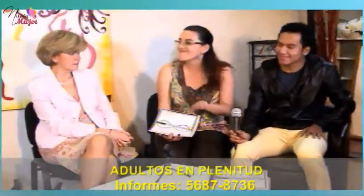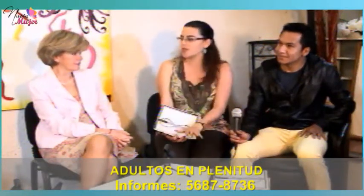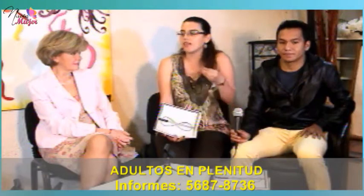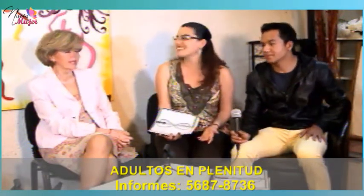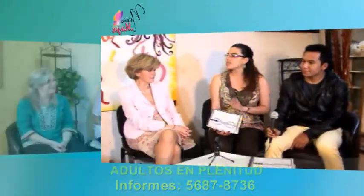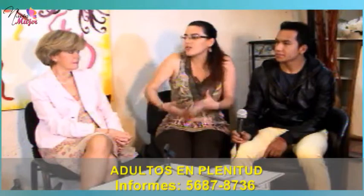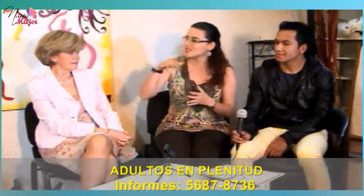En el módulo dos trabajamos lo que son las inteligencias múltiples, porque gracias a Dios todos somos buenos para algo. También tenemos muchas preconcepciones: 'yo para las matemáticas soy mala', 'la música no es lo mío'. Aquí les doy la oportunidad de volverlas a retomar. Lo padre es que ya no estamos por el nueve o el diez, sino por placer, por conocer otra área de tu vida. Empiezan a darse cuenta de que no son tan malos, o lo están intentando y van notando el cambio.